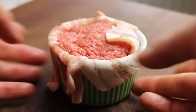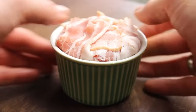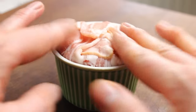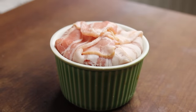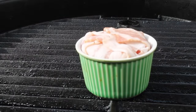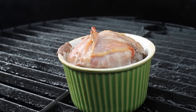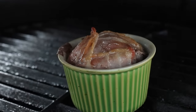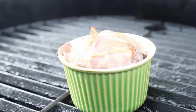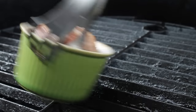Add another layer of ground beef on top and close the bacon. I prepared my Kamado cooker for indirect heat at 200–220 degrees Celsius, that's approximately 400–450 degrees Fahrenheit, and grill it indirect until it looks done.